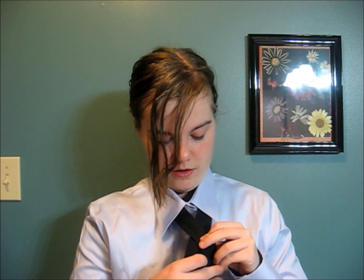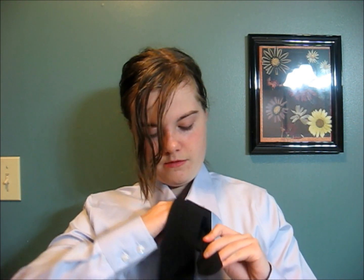Now you actually get to the tying part. You want to cross them over with your front tie side on the front obviously, and your bottom tail on the bottom. Now you take your front, bring it on over in the back, make it nice and straight, and bring it up and in, right like that.